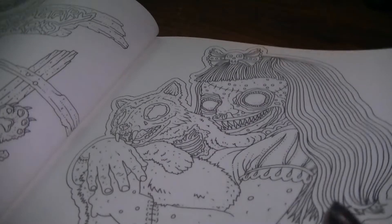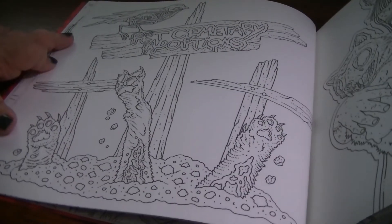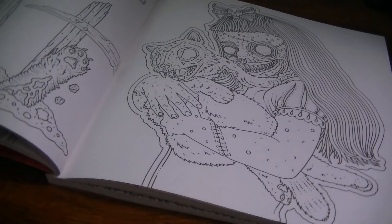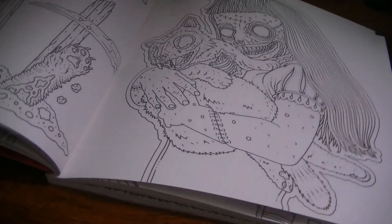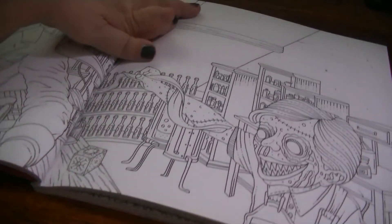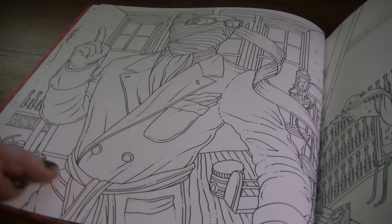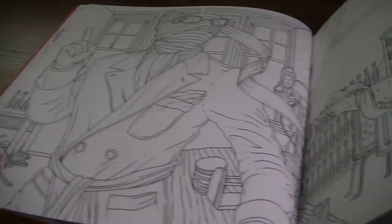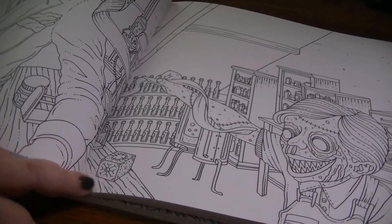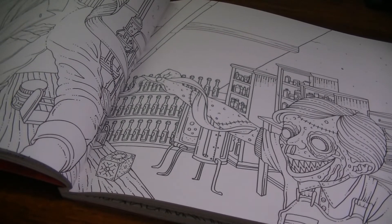Next we have Pet Sematary — Guliana with what I'm assuming is Church from the Pet Sematary movie. Then we have a double page spread of the Invisible Man getting his bandages pulled off by Guliana's little pail, and there's the Hellraiser Cube again making an appearance.